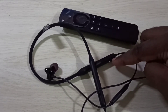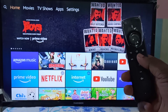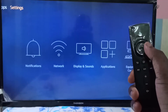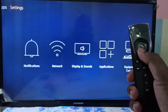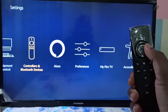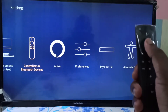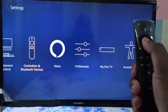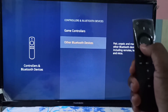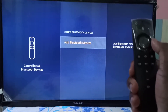After powering on, select Settings using the Fire TV Stick remote. Now I am in Settings. In Settings, we need to select Controllers and Bluetooth Devices — press the select button to choose it. Then select Other Bluetooth Devices, and then select Add Bluetooth Devices.